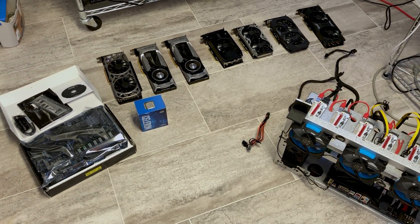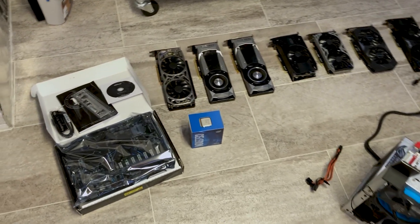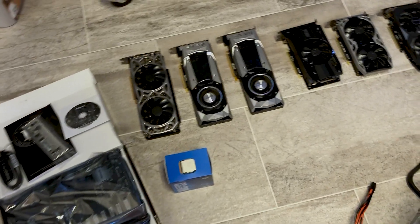We do have our AMD rig with our 470s and 580s if anyone wants hash rates on those — we've got that available. This is going to be a team green build.